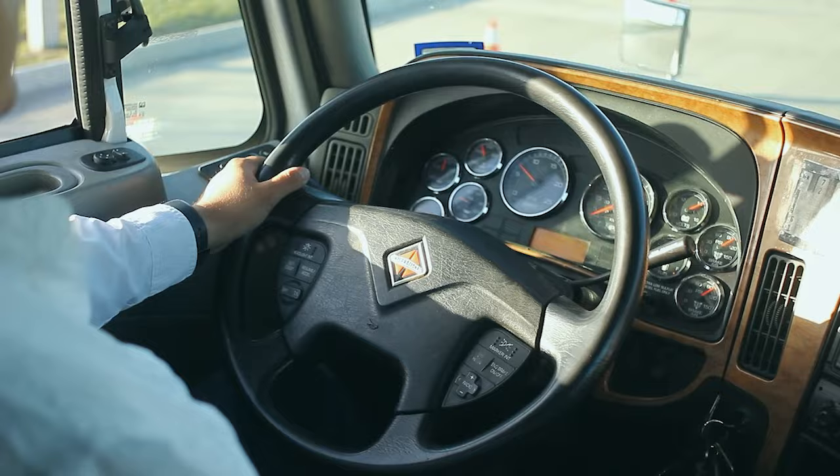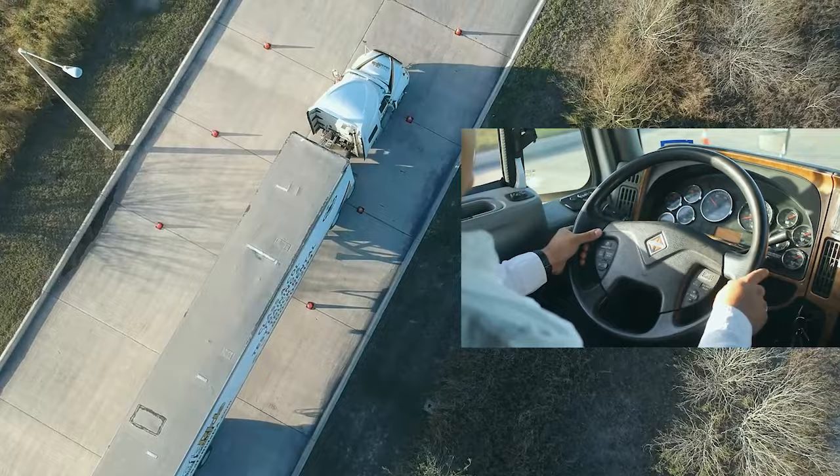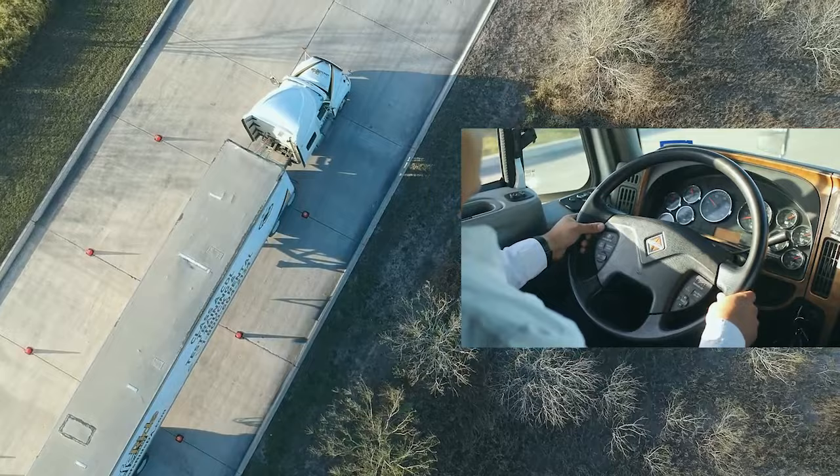The first maneuver we're going to be performing is straight line backing. We're going to start by going slowly all the way up until the last cone in front, which is about 140 feet away. Make sure you keep your truck and trailer straight at all times and keep a slow, steady pace.